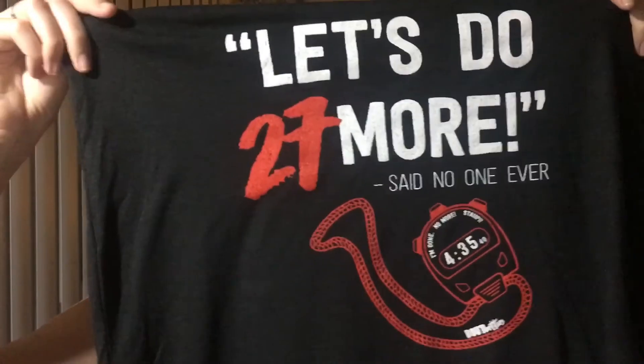And the last item — like I said, all their boxes come with some sort of apparel item. Previously I've gotten shorts or a tank top, and this one is also a tank top, but it's really fun. It says 'let's do 27 more, said no one ever,' and on the little stopwatch it says 'I'm done, no more, and stop.' I think this is amazing. I can hope to one day get 27 in 435.